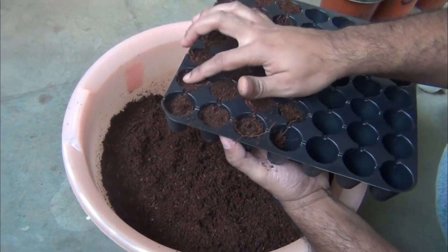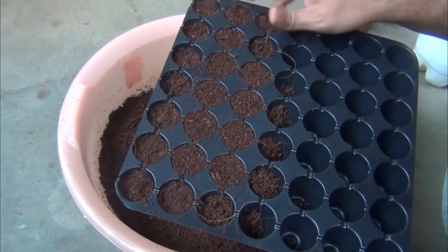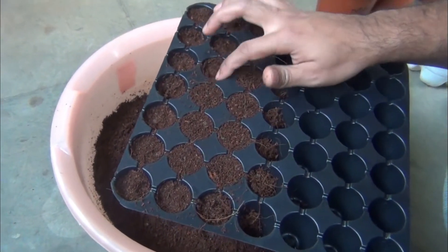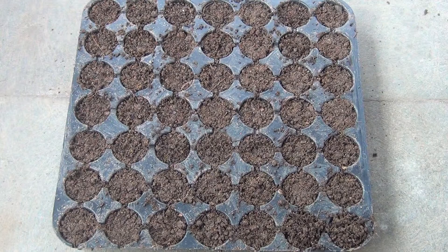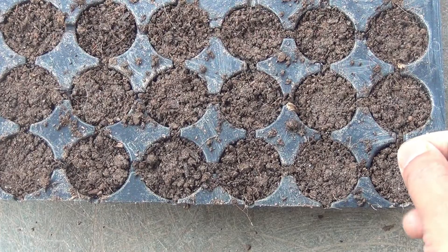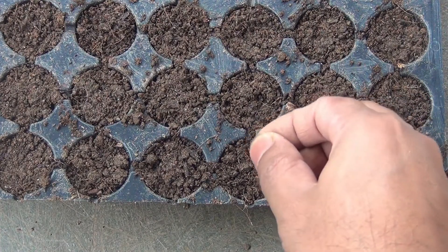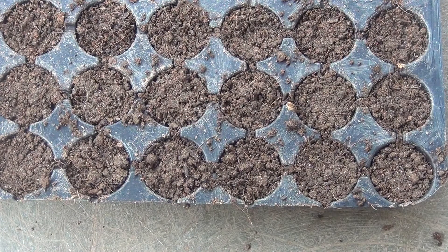I am pressing each individual unit lightly — please make sure not to press too hard, just press very lightly so that air pockets are removed. It's time to sow the seeds, and you can already see that the seeds are really very tiny, so please be careful. I am going to sow about two to three seeds on each unit.